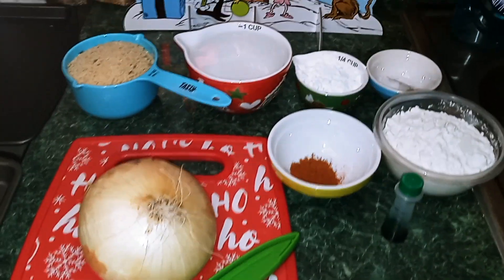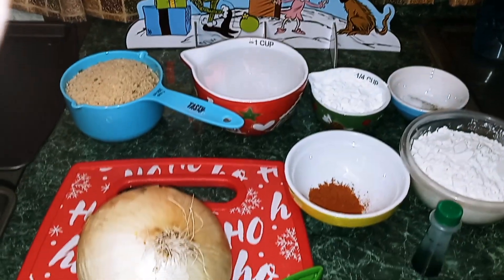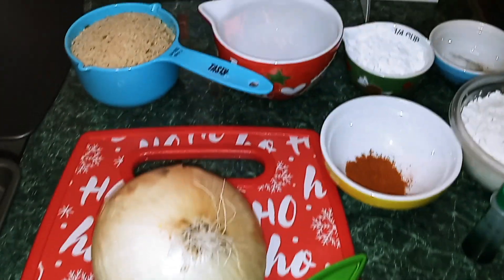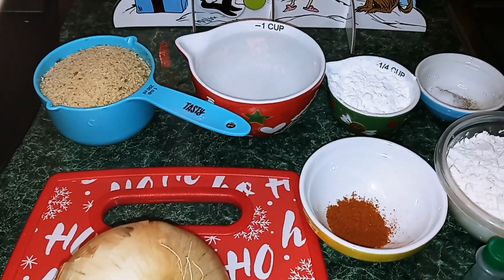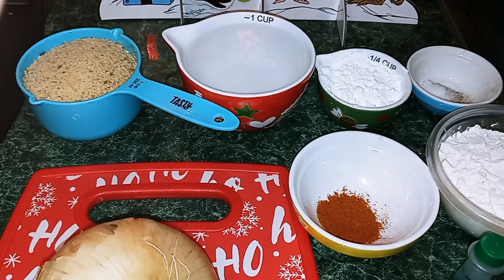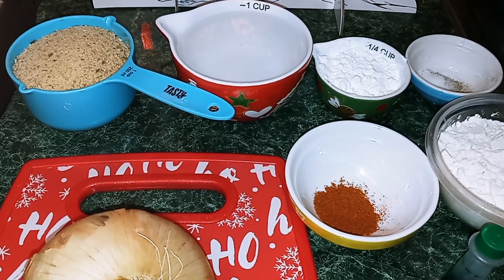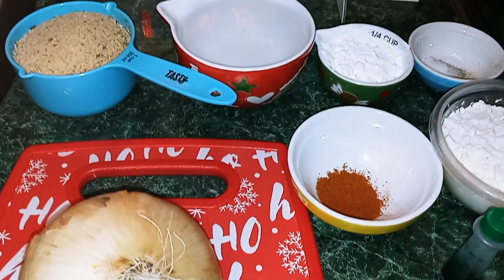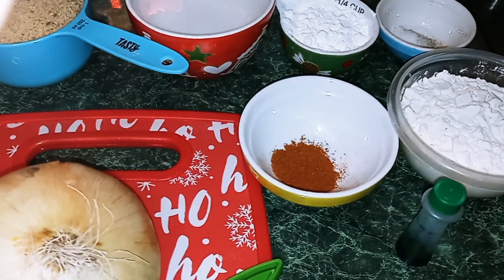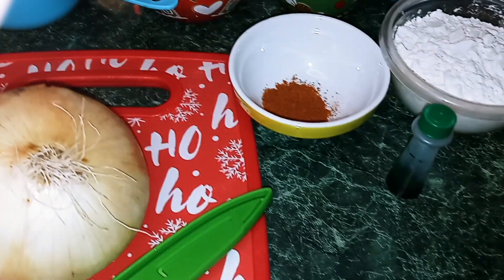Everyone knows that the Grinch loves onions. So the ingredients that we're going to need today are: 1 large onion, 1 cup of breadcrumbs, 1 cup of cold water, 1/4 cup of cornstarch, 1/8 teaspoon of salt, 1/8 teaspoon of pepper, 1/2 teaspoon of cayenne pepper, 3/4 cup of all-purpose flour, and also green food coloring.